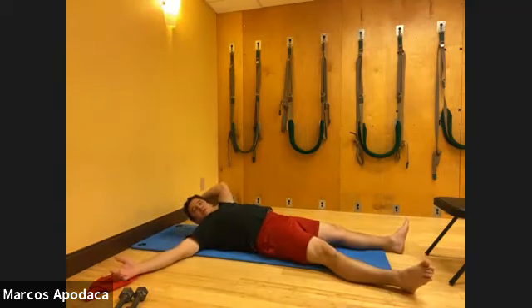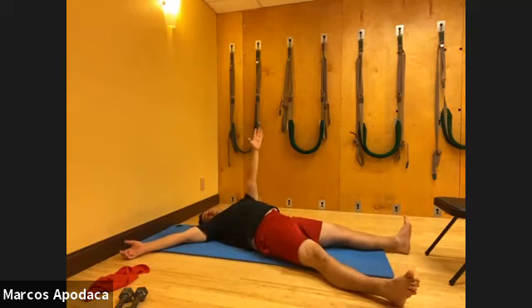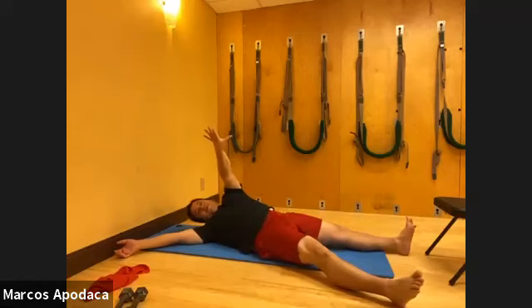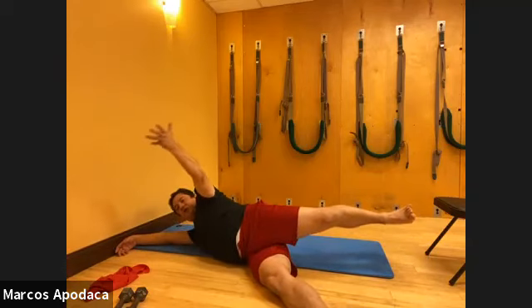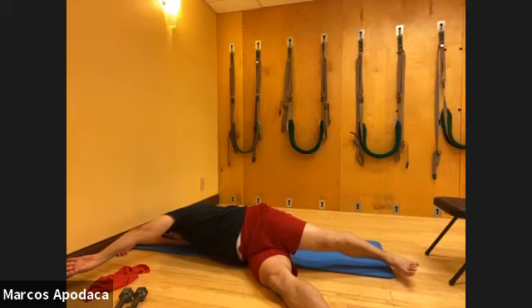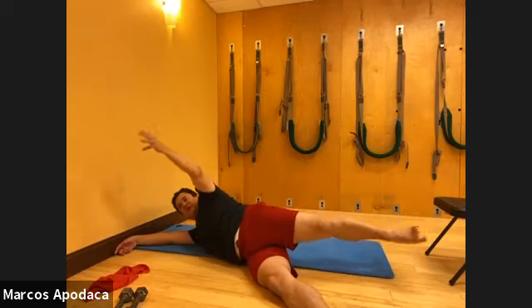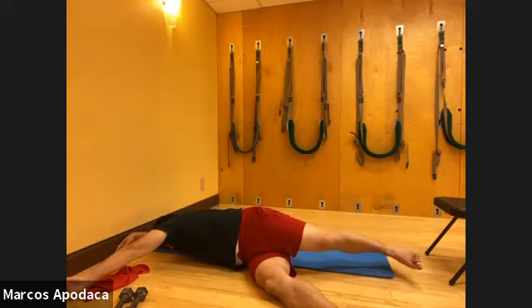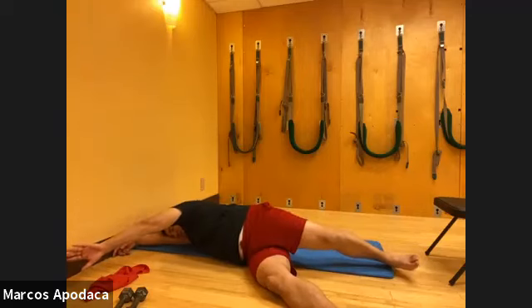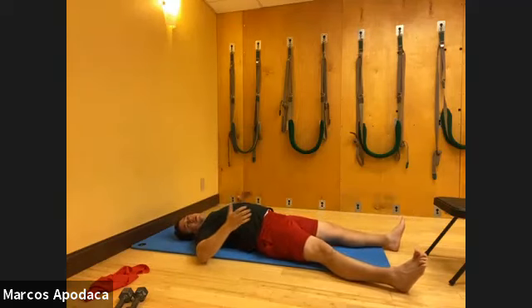We're going to do one more time each side. Side bend left, left arm, internally rotate and roll onto your right side. Lift on the external rotation, lower on the internal. Feel how that moves through your rib cage, through your lateral body, through your obliques. You're waking up that whole line of connection through that left side. As you wake up those lateral lines, that gives you so much more relation to your core center - the obliques connect to your core center.